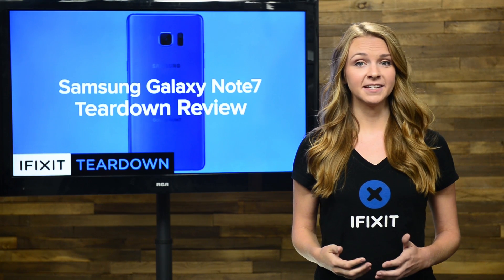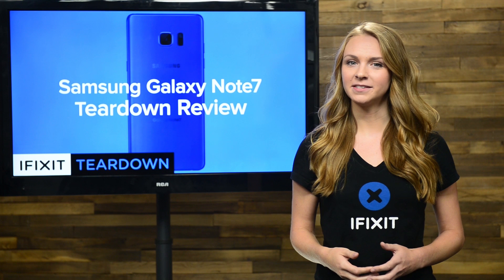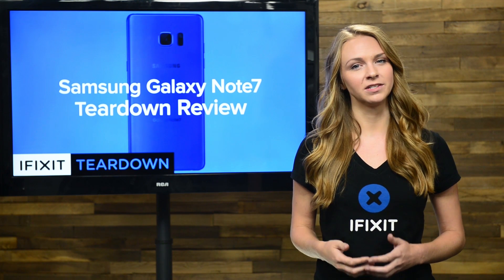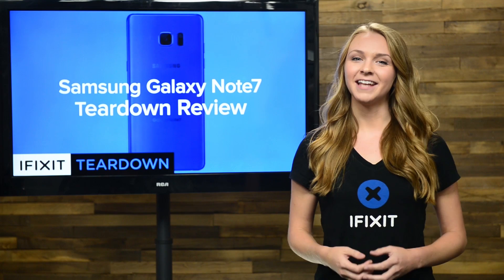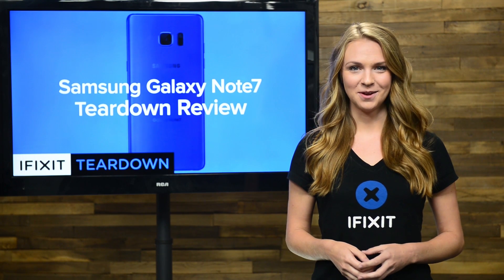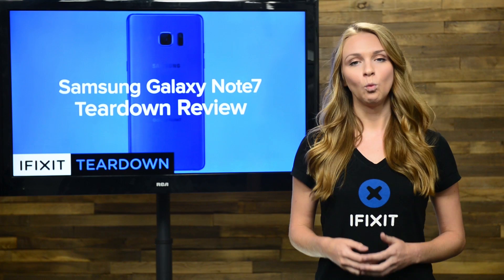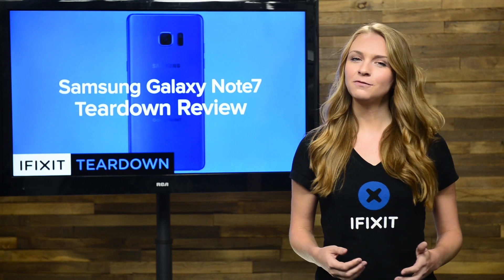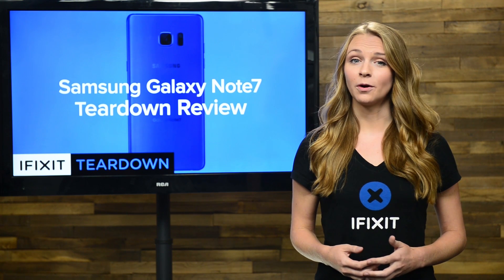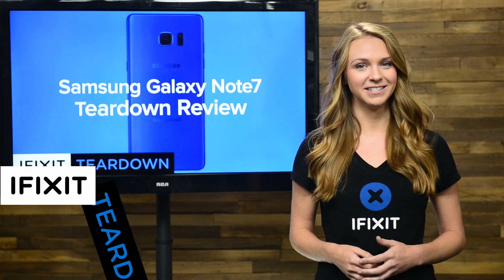So far this year, we've had both the Galaxy S7 and the Galaxy S7 Edge on our teardown table. On the repairability side of things, both phones left us wanting more, scoring only a 3 out of 10 on our repairability scale. Today we have their big brother, the Galaxy Note 7, complete with its 5.7-inch Super AMOLED display, wireless charging, and even fingerprint and iris scanning technology. This phone seems to have all the features you could want, but how will it score on our repairability scale? Well, there's only one way to find out, and that's to tear it down.